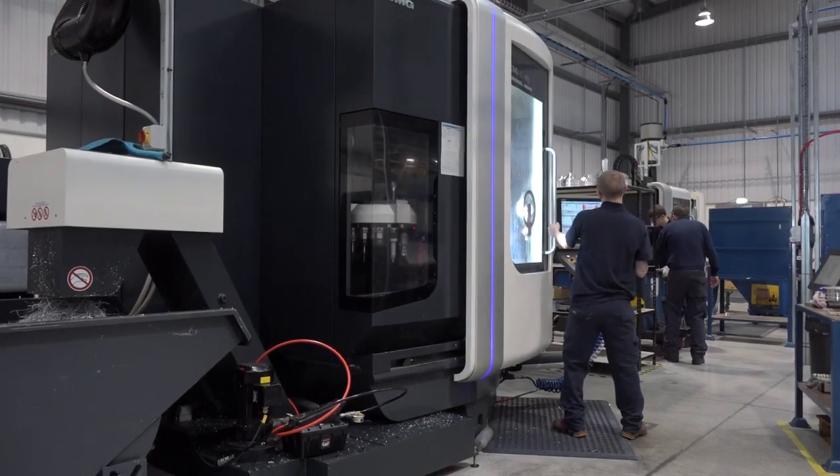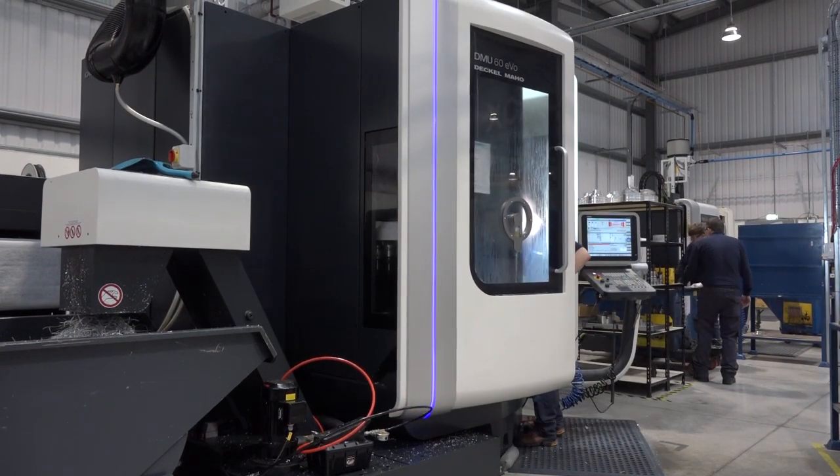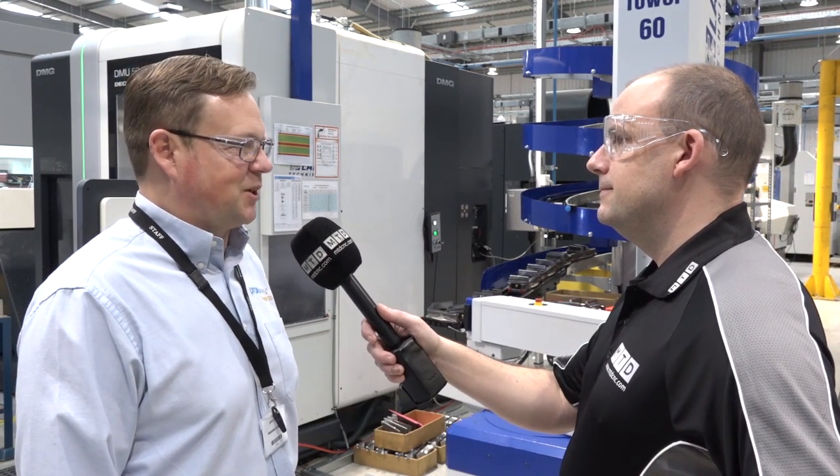Jeremy, tell me about your relationship with DMG Mori as a company. Have you got lots of machine tools from them here at Produmax? Yeah, since I bought the company finally in 1997, that year I bought the first 50 Evolution. I saw that at the Mac exhibition and thought that is the machine for Produmax.